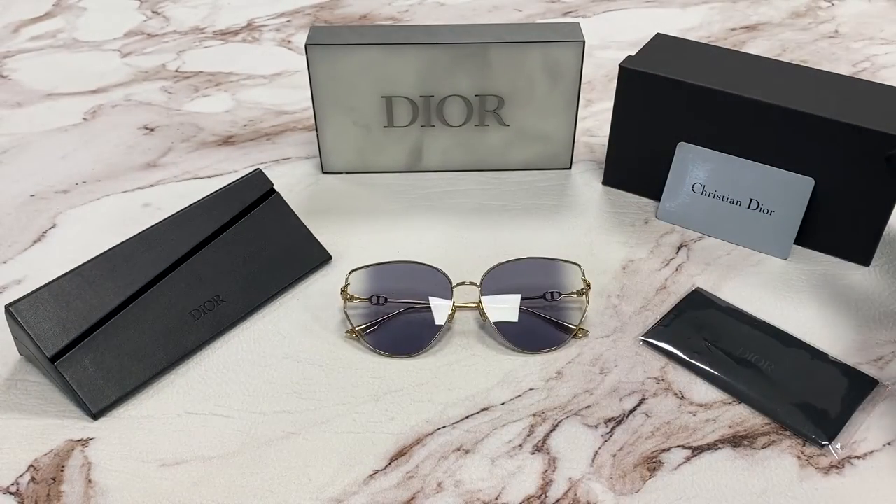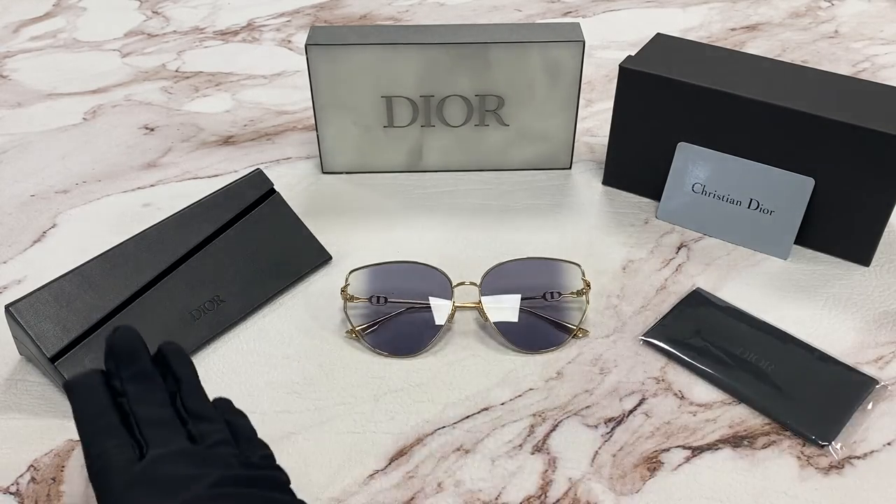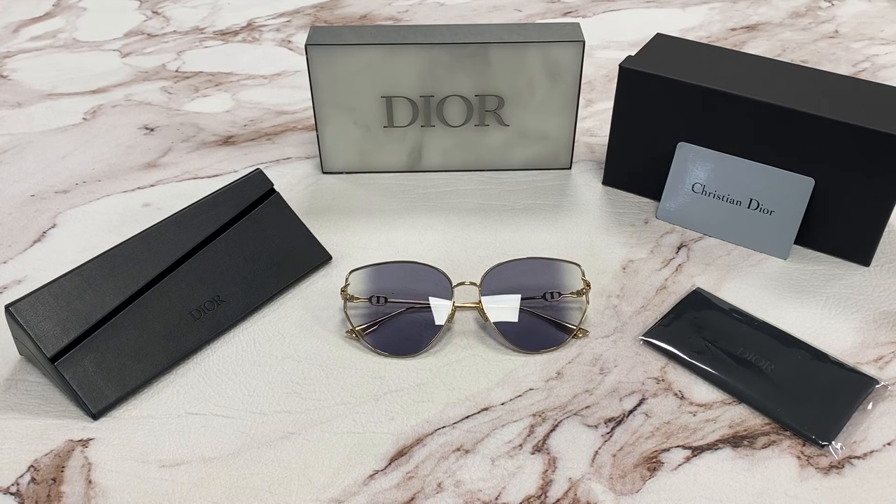It comes with a gift box, which colors may vary, an authenticity card, a cleaning cloth, and a snappable leather case box. Thanks for watching and have a joyful day.